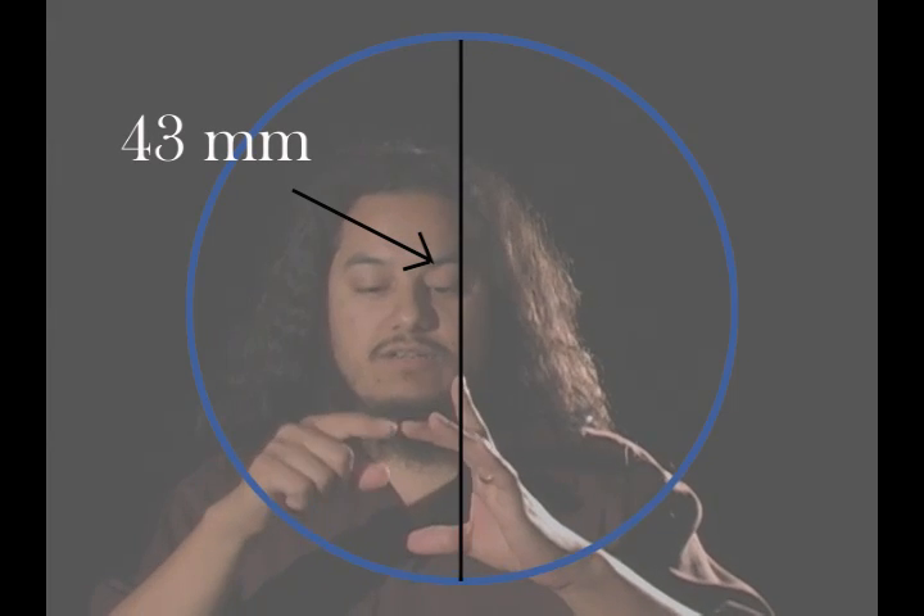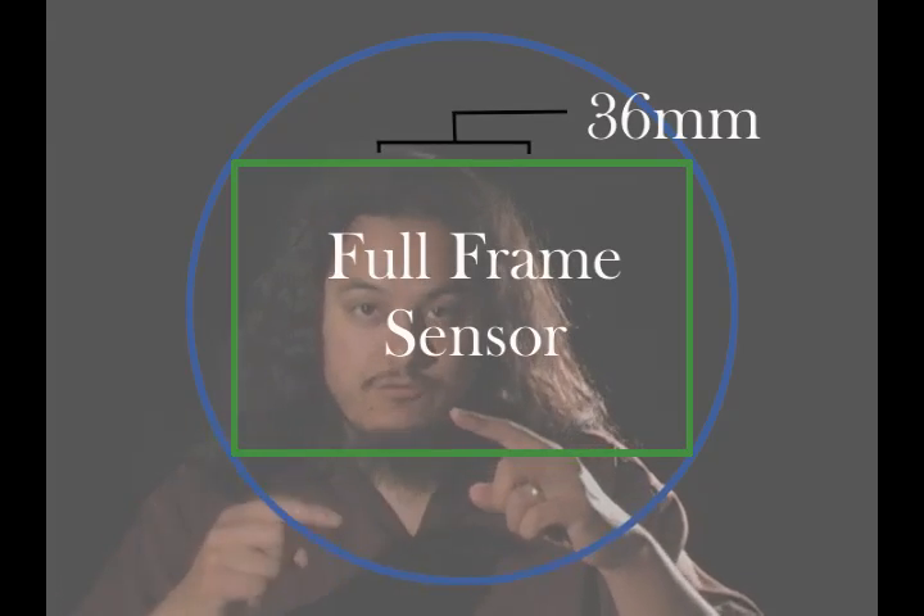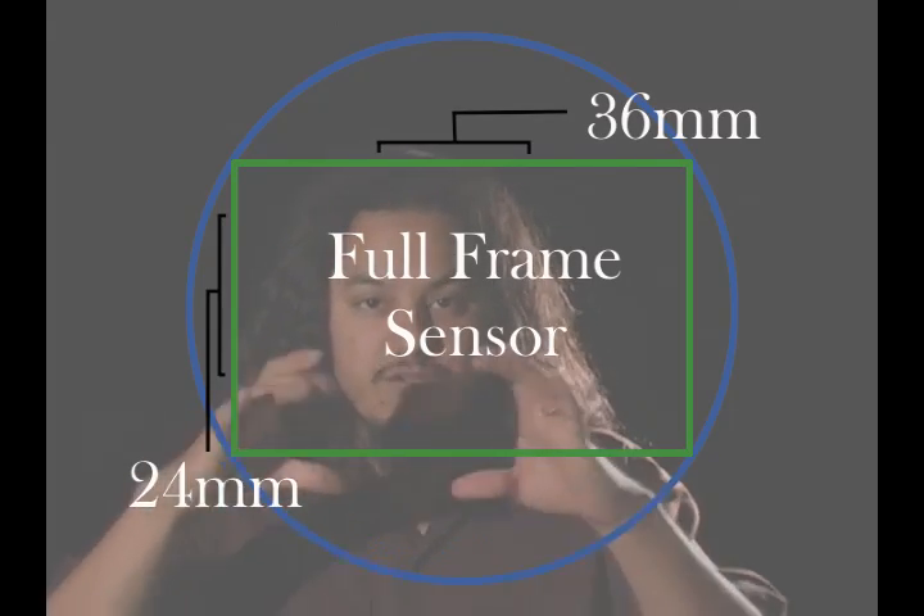The circle that comes through — where it would actually hit if it was unobstructed — is a 43 millimeter diameter. So from top to bottom or any side to any side in the circle would be 43 millimeters. A full frame sensor is 36 millimeters by 24 millimeters, and the rest of that circle just gets cut off by your camera's inner workings. That's what a 35 millimeter frame used to cover — that was the space.